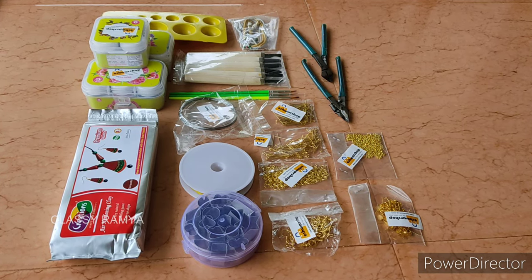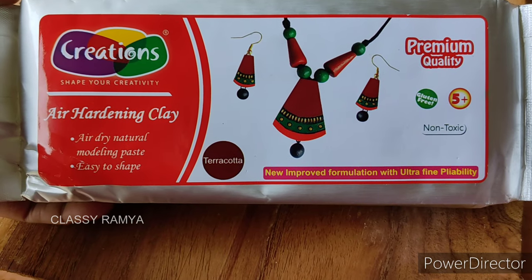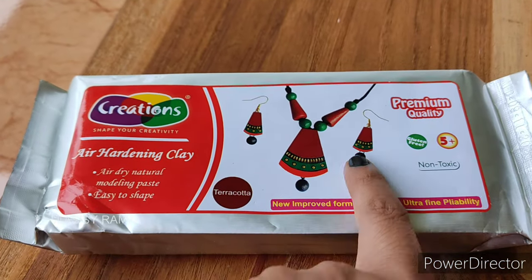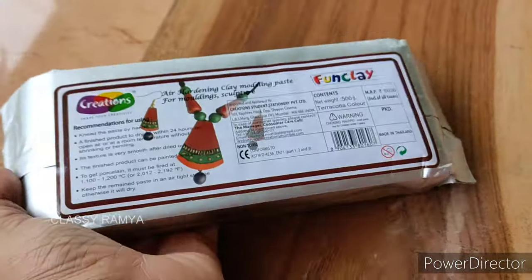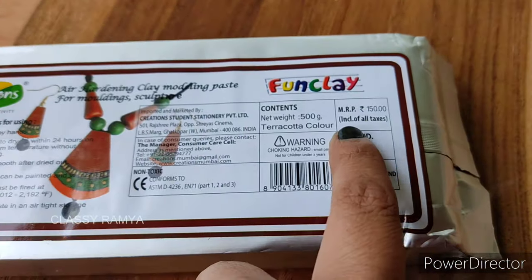Let's see what we have in this kit. There is a Creations brand of air hardening clay. This is a Terra Cotta color. This price is $150 and the weight is 500 grams.